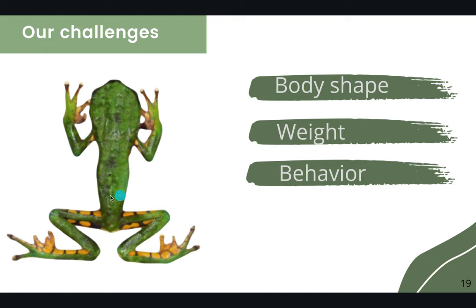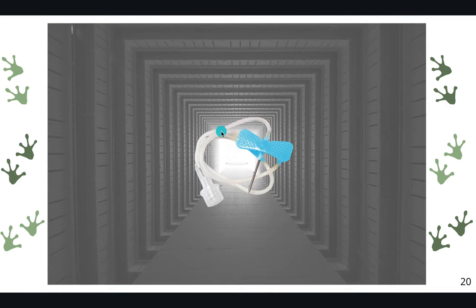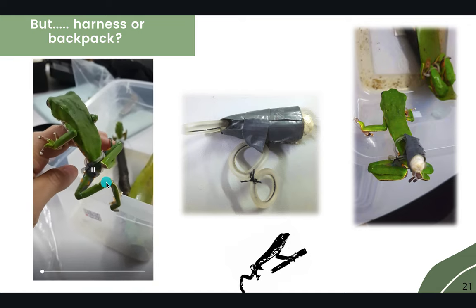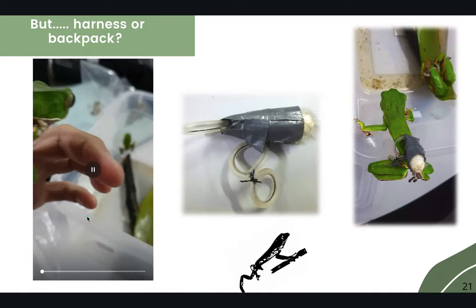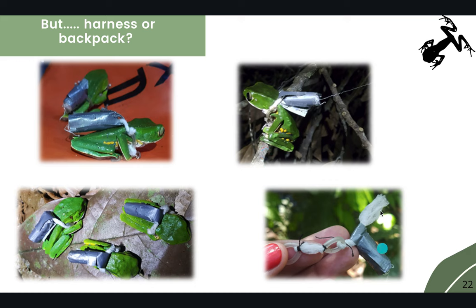The waist of Phyllomedusa burmesteri is much smaller than that of Rhinella or Leptodactylus, and frogs easily lost their band devices when they started climbing trees. We found the solution for the material with a disposable butterfly needle. However, we still had trouble deciding between a harness or a backpack. Previous waistband methods concentrated too much weight on the waist and hindered movements, so we determined the backpack was a better solution for this type of frog.